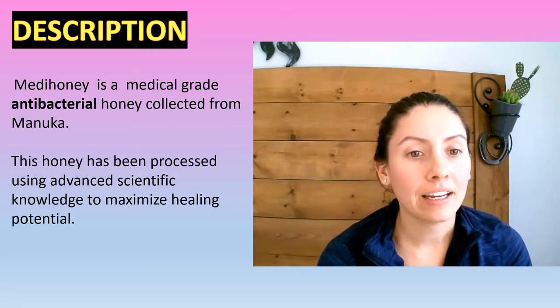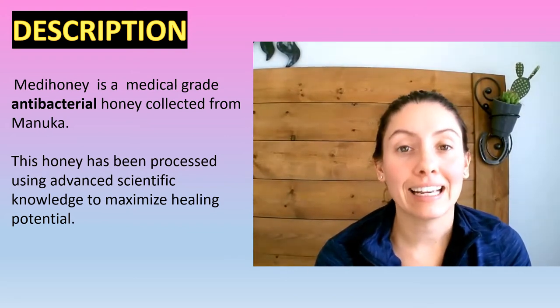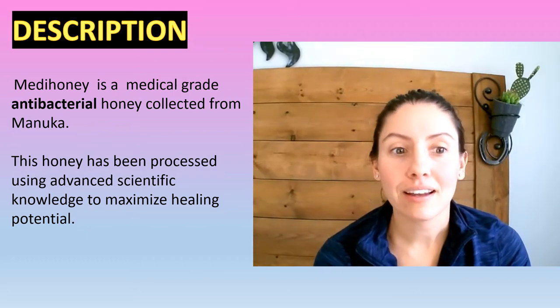So Metahoney is a medical grade antibacterial, antimicrobial honey collected from Manuka. This honey is processed using advanced scientific knowledge to maximize healing potential.